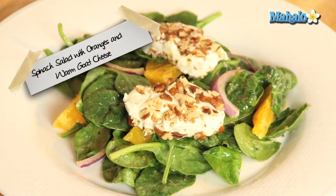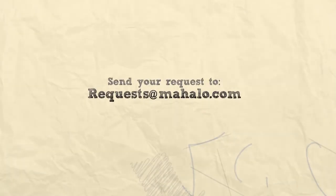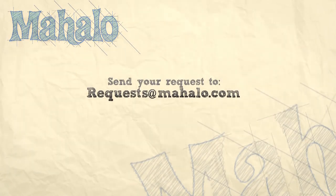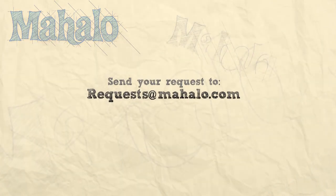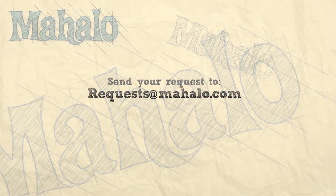So there you have it everyone — that is your spinach salad with oranges and warm goat cheese. Thanks for watching today, and make sure to subscribe to our website to watch plenty of other fantastic videos. If you have any requests you can email requests at mahalo.com and we'll be sure to answer any questions and queries you might have.